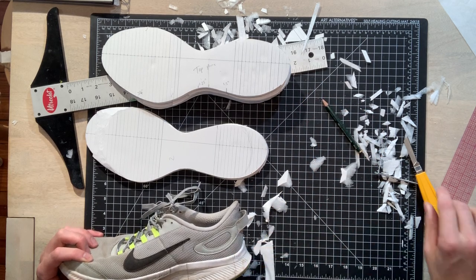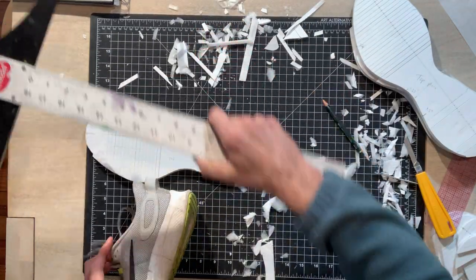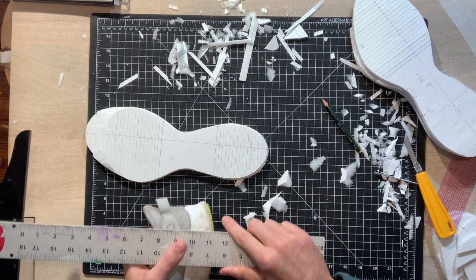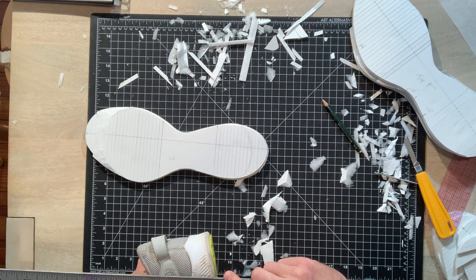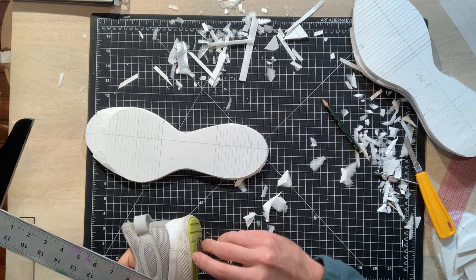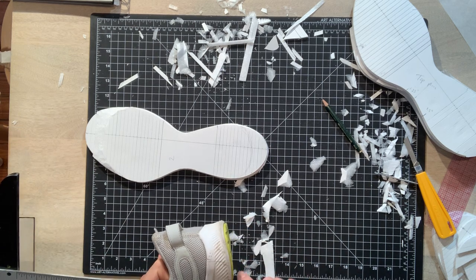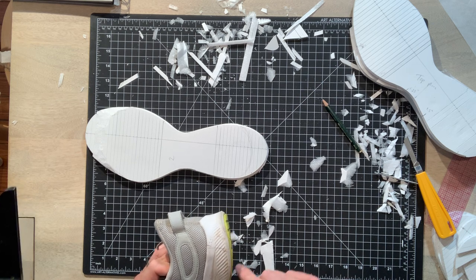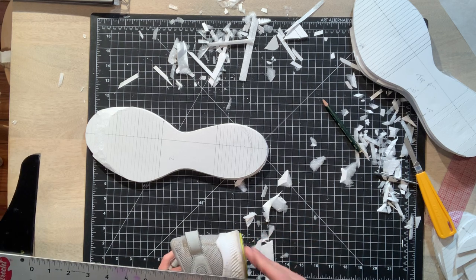I measured from here to here and it came out to be an inch and a quarter, which is a quarter inch smaller than the highest point. So just imagine it's one inch — at that point it is actually a little bit more than an inch and a quarter. And then here it's an inch and a half, maybe a little bit more. So it just goes down about a quarter of an inch and it stays consistent all the way through.